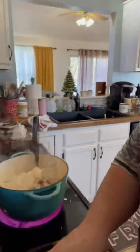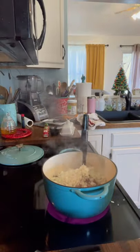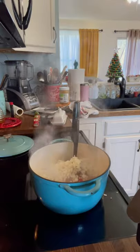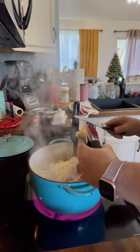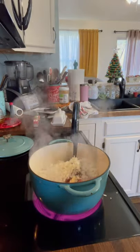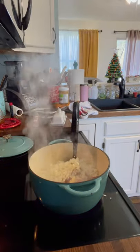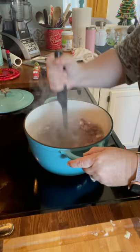Now we're going to add some garlic. I like using fresh garlic — I think fresh garlic just tastes better. I'm using my garlic press here, and I've got two cloves in there. I'll probably do two more. I like a lot of garlic, but you can leave that out. So now I'm just browning the onions and the garlic with the meat.